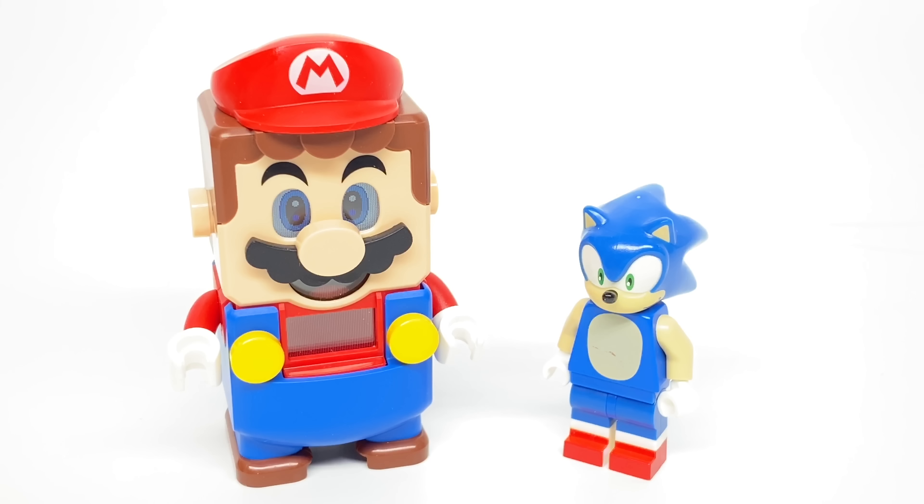Hello, Just2Good here, and since reviewing the Lego Mario sets — thank you to Nintendo and Lego for sending me those early — a lot of people were like they should make a Lego Sonic. And I don't know if they know that Lego did make a Sonic minifigure back in 2016.